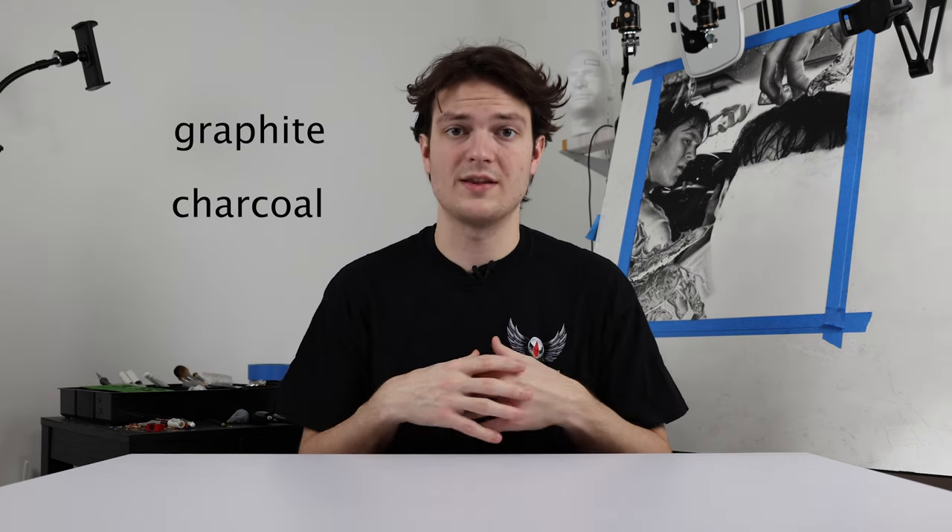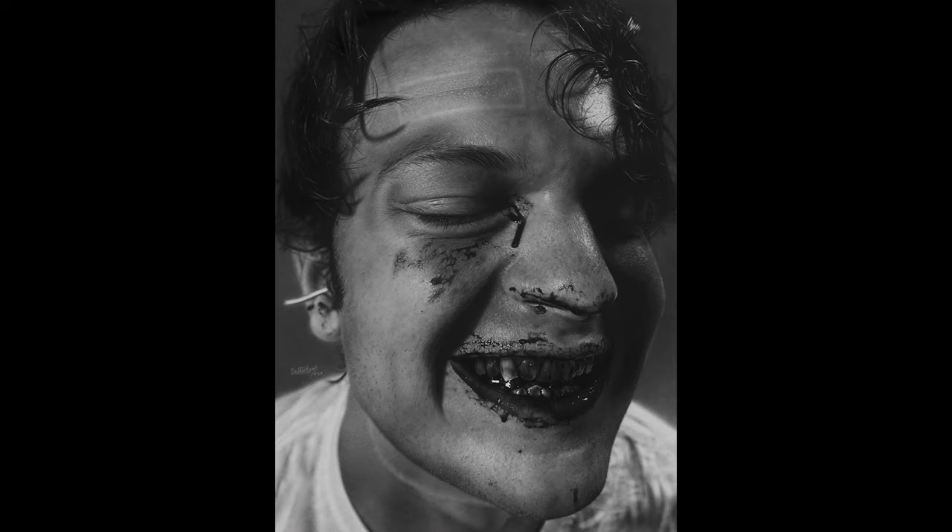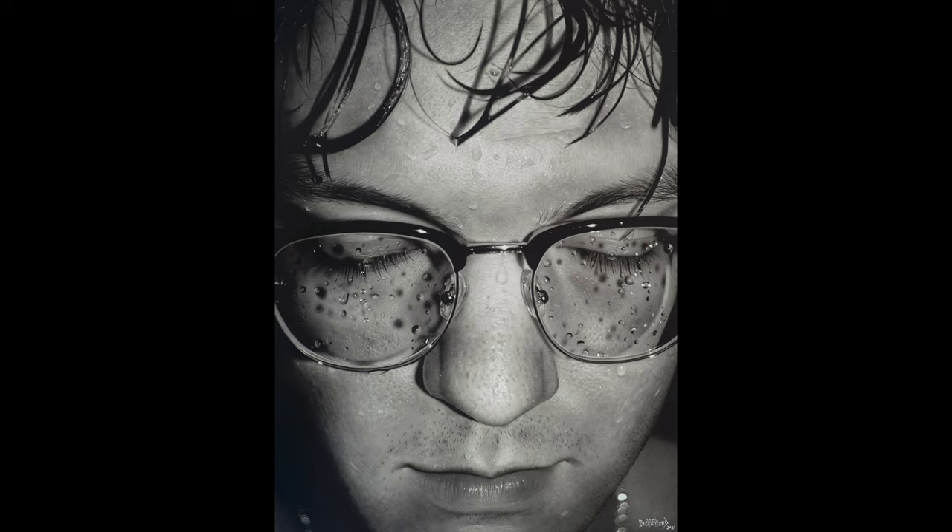Welcome back. If you don't know who I am, I'm a 22-year-old graphite and charcoal artist that specializes in realism. I've won dozens of international and national awards for my work, and I'm here to teach you everything that I know. So if you want to learn to draw like this, make sure to subscribe.